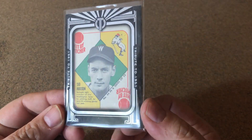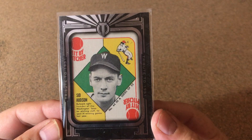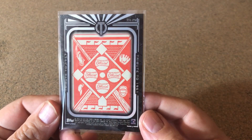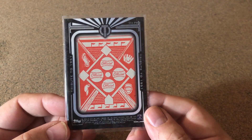This is another one — it's a Tribute, a Tribute to 1951. And that is a 1951 Sid Hudson in there, numbered 44 out of 52. Pretty neat.